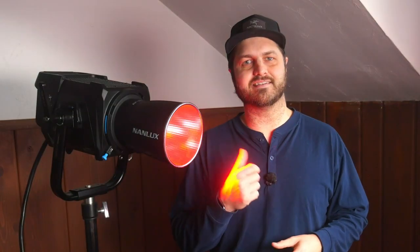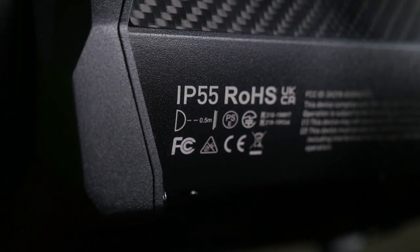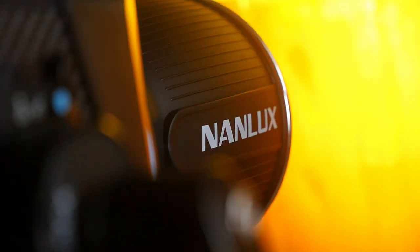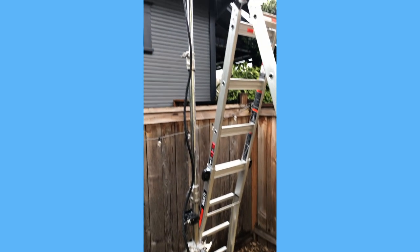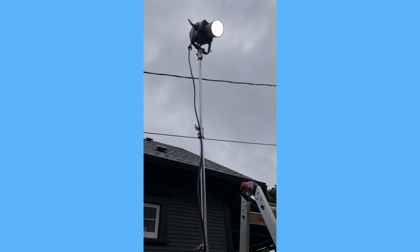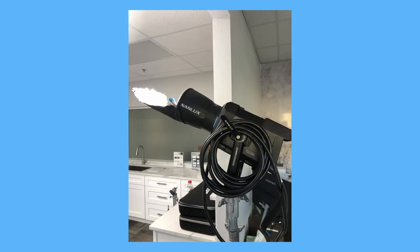The Nanlux 900C. I have been using this extensively as part of my van package for the last three months. It's been on set, on paid jobs, in real world scenarios. It's been outside in the rain, it's been inside on some super cramped sets. I've really tried to push the fixture and I'm going to give you my thoughts on the 900C.